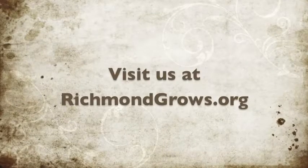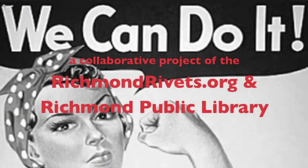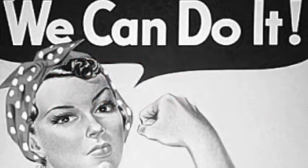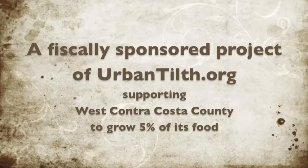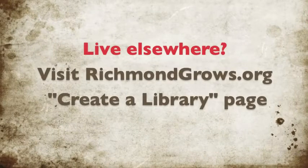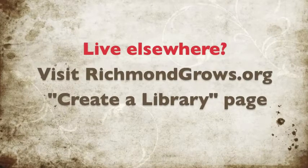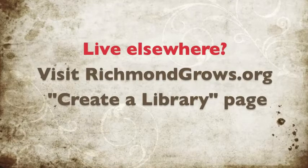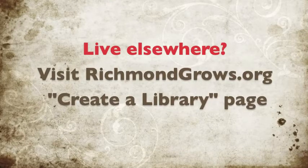We're a project of RichmondRivets.org, an organization helping people live locally in Richmond, California, and a fiscally sponsored project of Urban Tilth, cultivating agriculture in West Contra Costa County to help our community build a more sustainable, healthy, and just food system with the capacity to produce 5% of our own food supply. If you live outside the greater Richmond area and want your own seed lending library, all our materials — brochures, orientation material, and organizational process — are available to download on our website. Feel free to share this information widely.